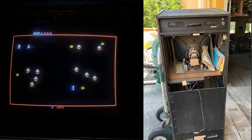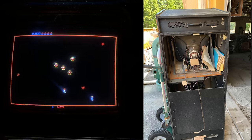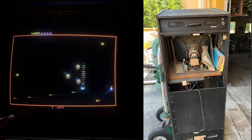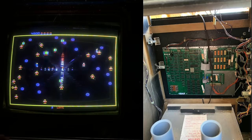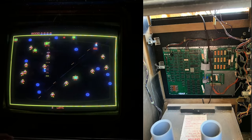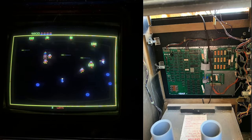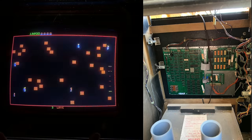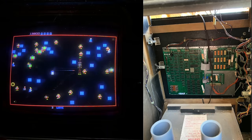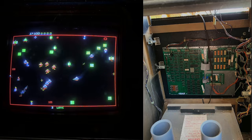This was the first ever Williams cabinet that I owned. One of the things I learned is that this generation of Williams cabinets are very well made. They have a two-part back door where the lower part is on a hinge and opens up, and the game PCB — the multi-board set — is mounted on the inside of that lower back door. The upper back door just kind of falls out with a rabbit joint, and those upper back doors are always missing.